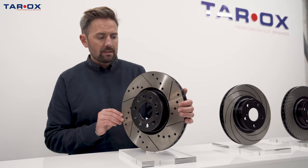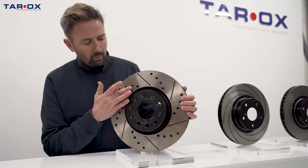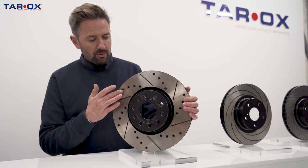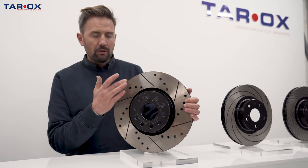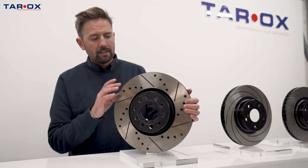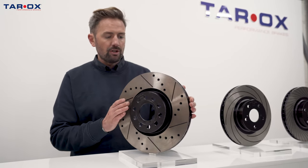We x-ray each cast before doing any machine work, so we only drill full holes where it's safe to do so. And if one of the drilled holes interferes with anything internally in the disc, we only partially drill, just out of an abundance of caution.